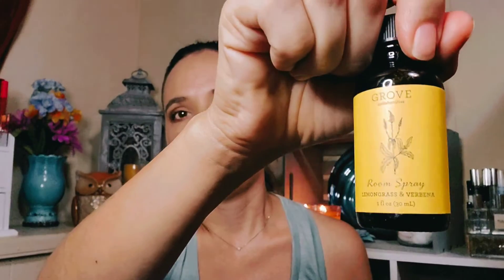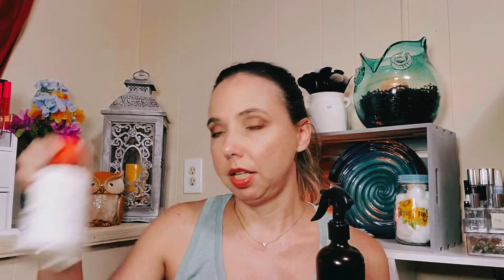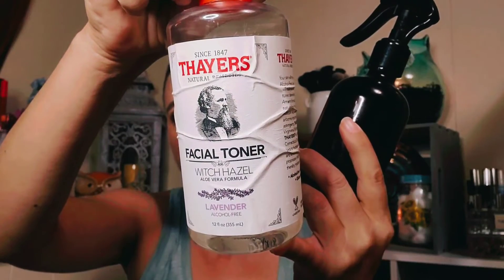I believe these brown glass bottles are $7.95 on Grove, and they also have sets where you get the glass bottle as well as an oil with a little discount. This one is lemongrass. You can mix the distilled water along with witch hazel — I use this brand that already has some lavender in it, or you can get the plain one. I put in about a third full of witch hazel, then whatever essential oils you want to use, and then the rest of the way with distilled water.